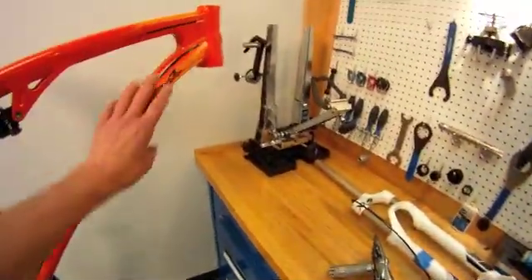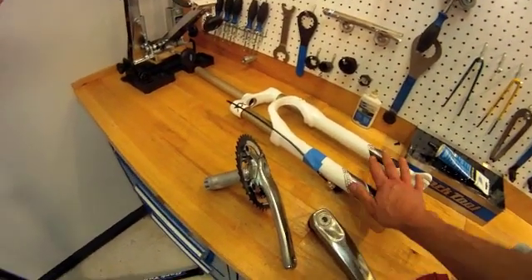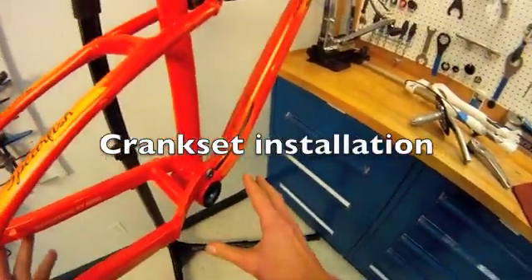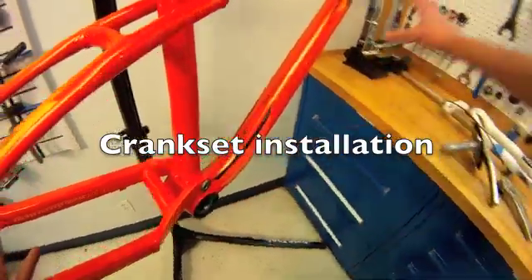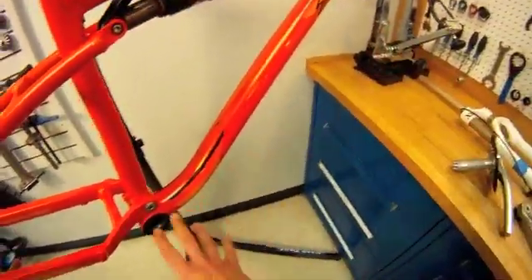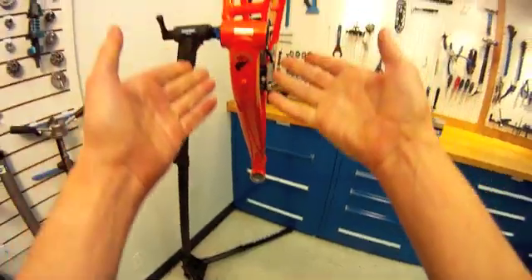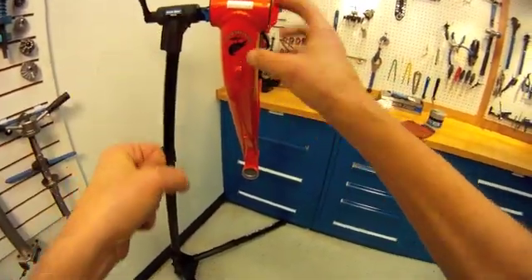Although we have the head tube machined and the fork is faced, we're not going to put the fork in next. We're going to proceed with the cranks and pedals. With the fork in the way, it makes it a little more awkward working down here. I prefer to pivot the bike so the bottom bracket is up where we can get at it and get good leverage.